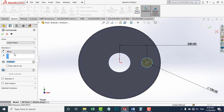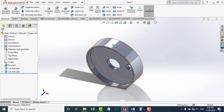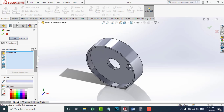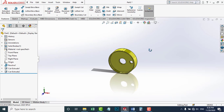I'm going to exit the sketch. I'm going to make an appearance for it by right-clicking it. I'm going to go to Appearance and choose Part. I'm going to choose this color. Now the pulley is ready.